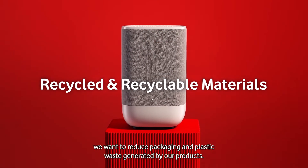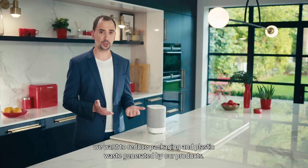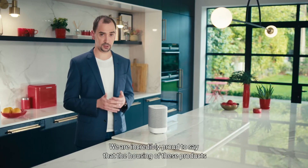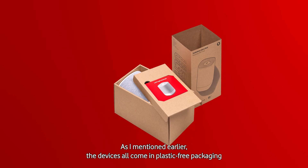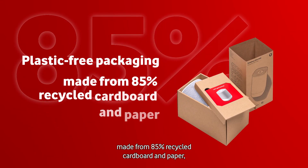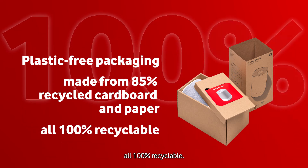At Vodafone, we want to reduce packaging and plastic waste generated by our products. We are incredibly proud to say that the housing of these products is built out of 95% recycled plastic. As I mentioned earlier, the devices all come in plastic-free packaging made from 85% recycled cardboard and paper, all 100% recyclable.